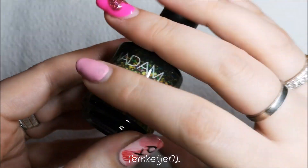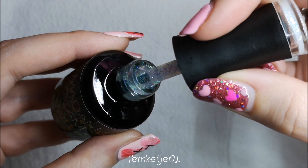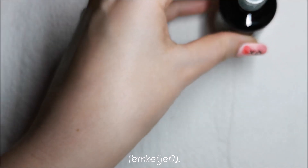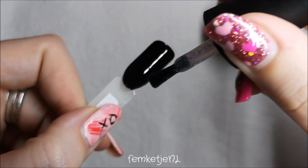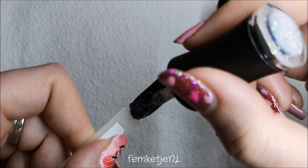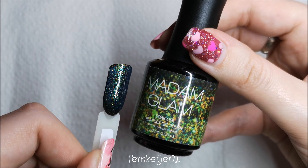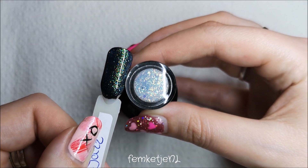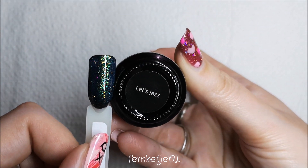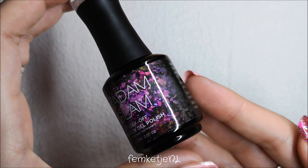The second peacock polish I chose is a green and gold one called Let's Jazz. I really like the names Madame Glam gives their gel polishes — they're just really fun and unique. I'm applying it on top of the Perfect Black base. You don't need much; you can always apply a little more if you want more shimmer and dimension, but one layer gives a full sparkle effect. Normally I'm not really a green-loving girl, but I love this one because there's a lot of gold and different shimmer and glitter in there.